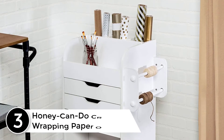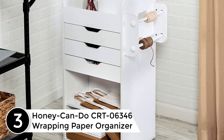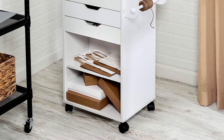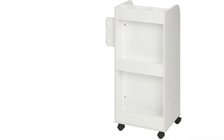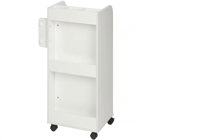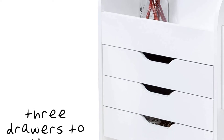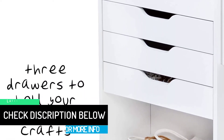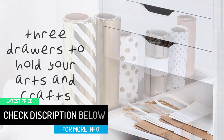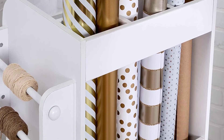At number 3: the Honey Can Do CRTO-6346 Wrapping Paper Organizer. This is an excellent option for people who require ample storage space. It comes with multiple drawers to store additional items, with each drawer having similar storage capacity. Its dimensions are approximately 19.13 x 13.19 x 33.62 inches, which is much higher than many other wrapping paper organizers. The additional storage shelves provide extra space to organize craft accessories and accommodate wrapping papers.